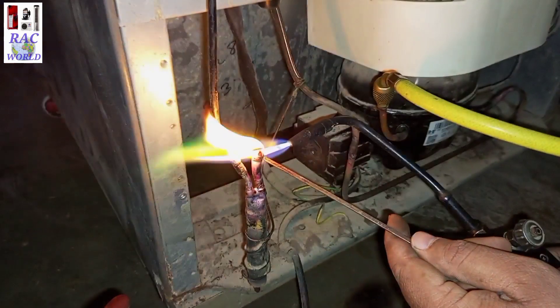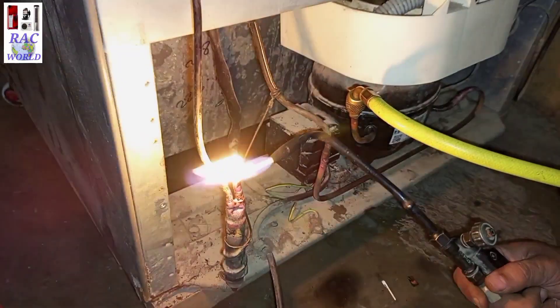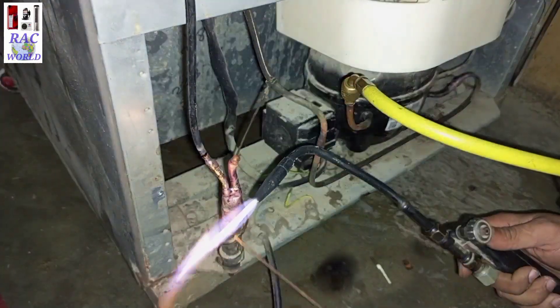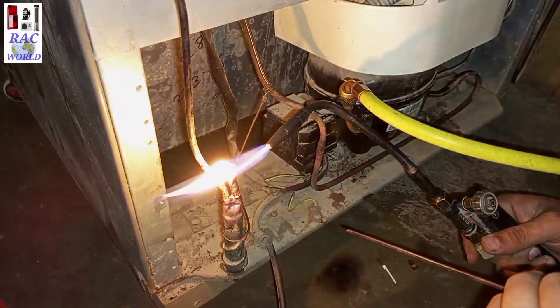Now I will turn on my brazing torch and will check again and again whether the refrigerant is still coming out from here or not. When the refrigerant stops coming outside, I will instantly fill this hole by using my copper rod and brazing torch. Look at your screen — it is a practical demo.